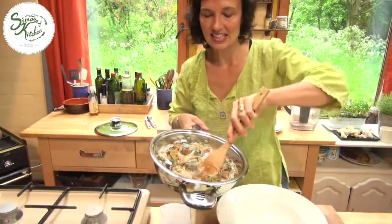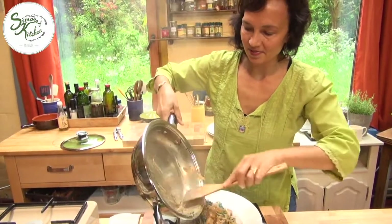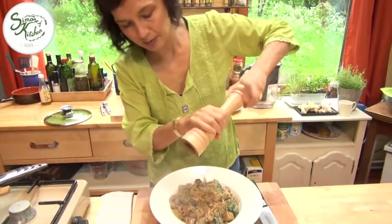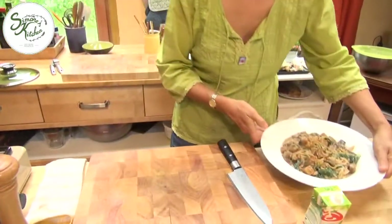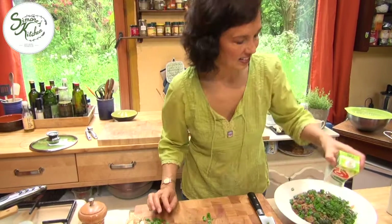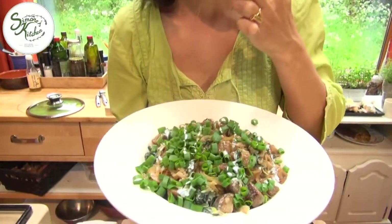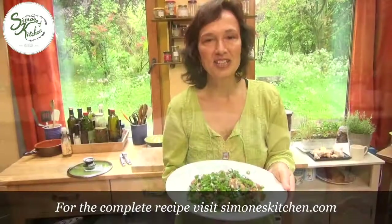We're going to just serve it into this dish. This is a rich, satisfying dish that no one will be disappointed with. I'm going to add a little bit of fresh pepper and finish it with some chopped spring onions. Voilà, the dish is ready. You can even garnish it with a little more cream. Looks good and tastes even better. For this recipe, you can have a look on the website, simoneskitchen.com. Thanks for joining us today and I look forward to seeing you again soon in Simone's Kitchen.